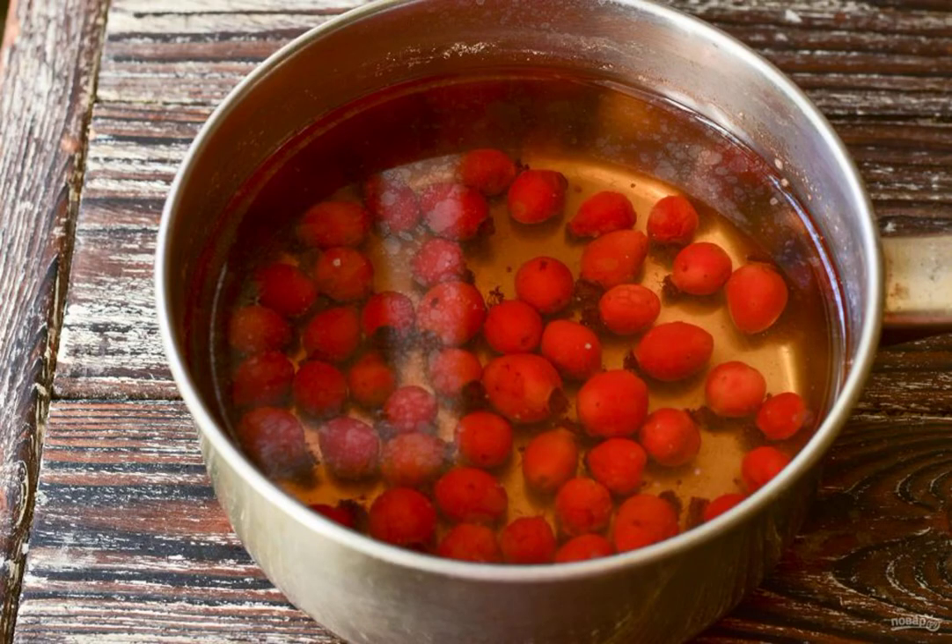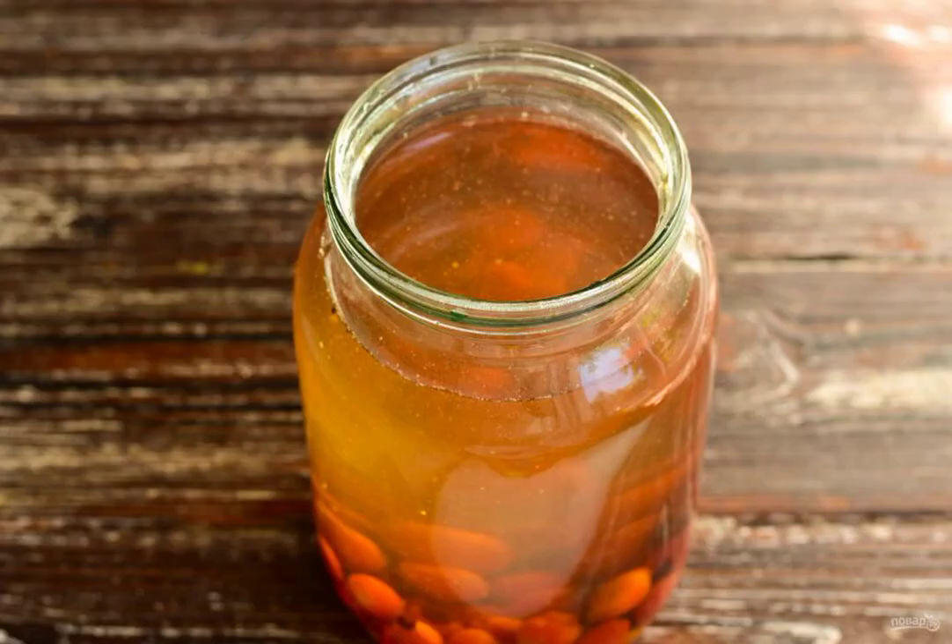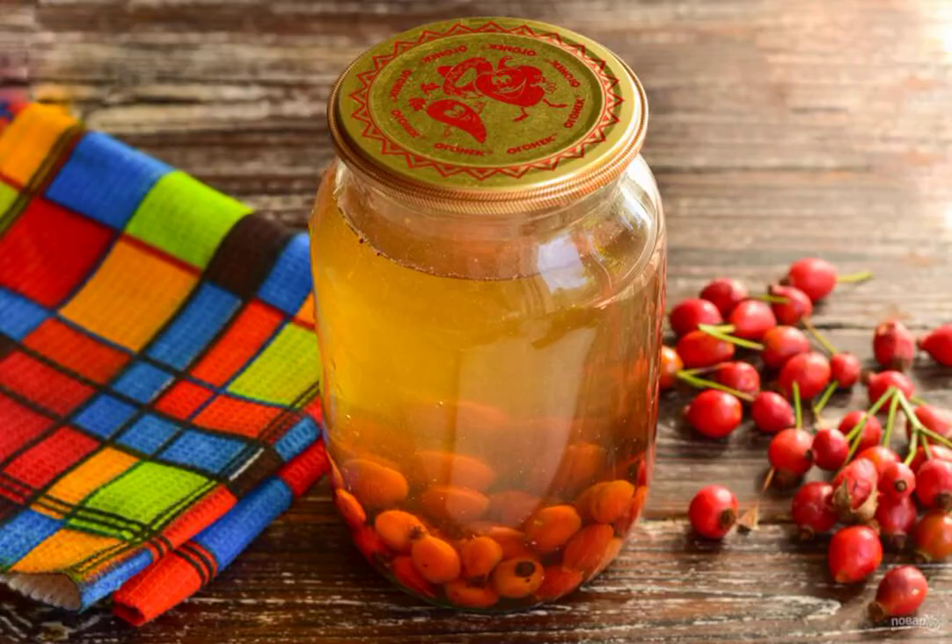Cook the compote for 10 minutes and then turn off the heat and let it stand for the same amount. Carefully pour the compote into a clean 1 liter jar. Roll up the jar with a metal lid, using a special key for this.